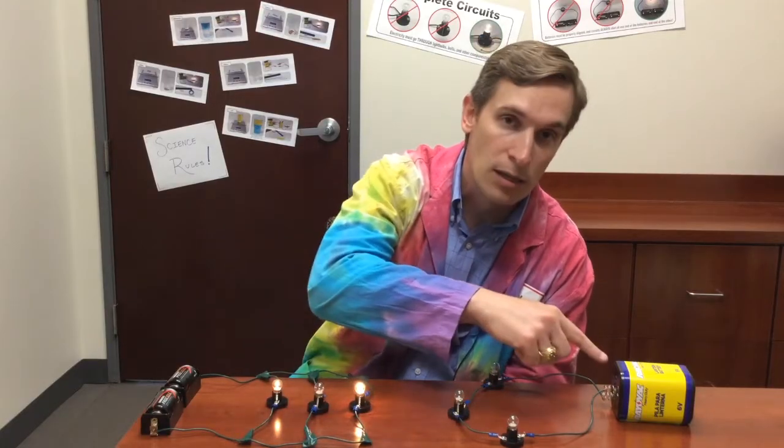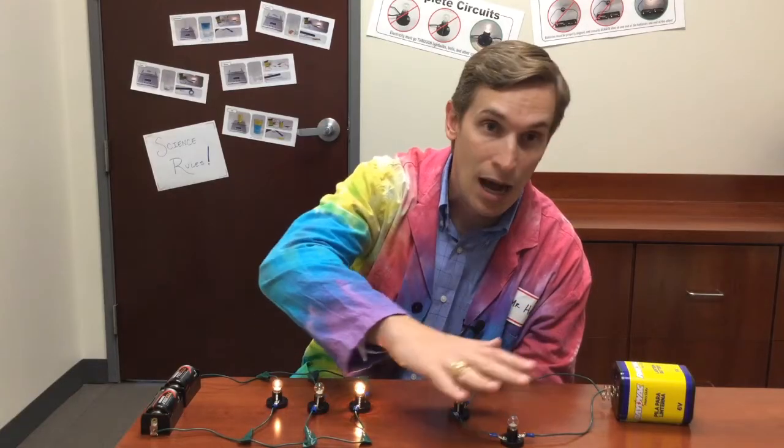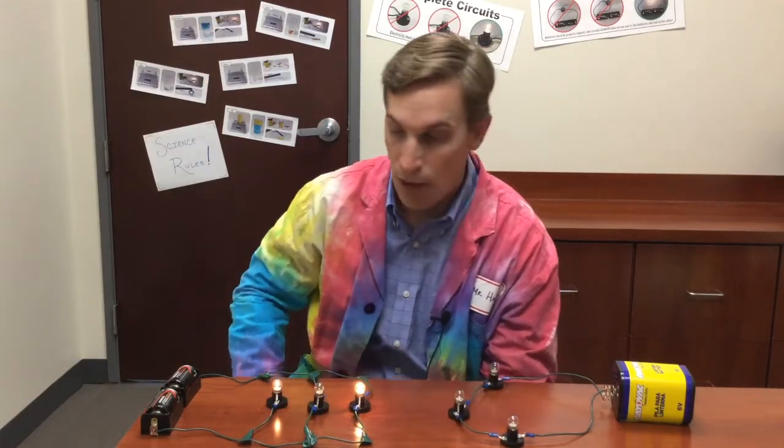Because this bulb is burned out, electricity can no longer go through it. So electricity can't go from the battery and through the entire circuit and get back — this burned-out bulb shuts down the entire circuit.